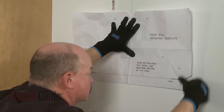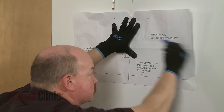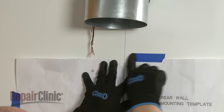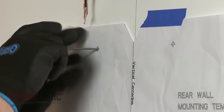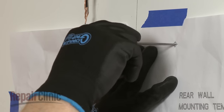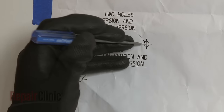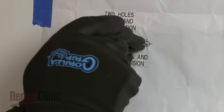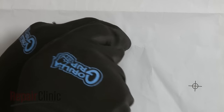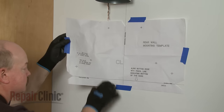Now align the provided template with the markings on the wall and use tape to secure. Mark where the upper fastener holes should be drilled as indicated on the template, as well as the lower fastener holes appropriate to the size of the hood. Once the holes are marked, remove the template.